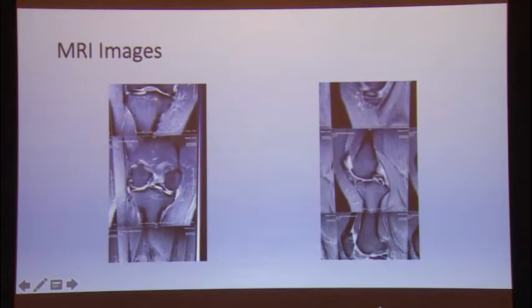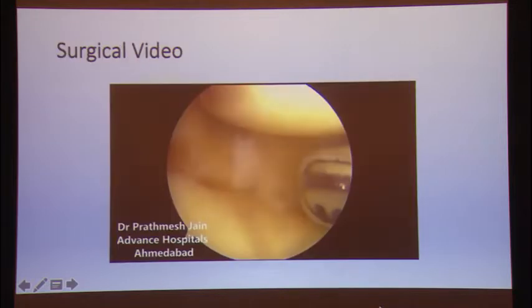In these pictures you can see this is a bucket handle tear. There is a radial tear and then a horizontal component — it has a sort of mixture kind of appearance. These kinds of tears do not fall into the definition of a pure bucket handle, a pure horizontal, or a pure radial tear. Historically, these patients were treated with meniscectomy.